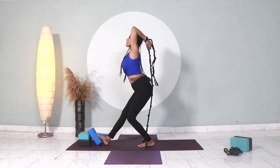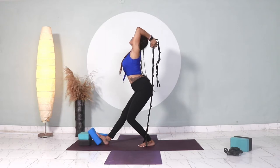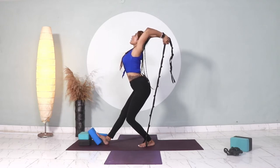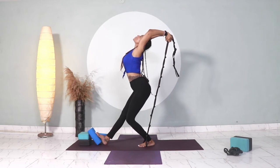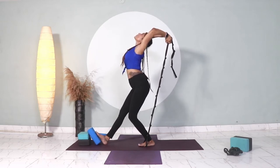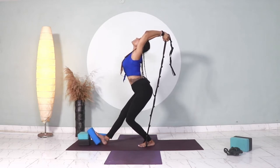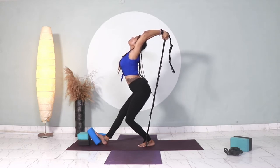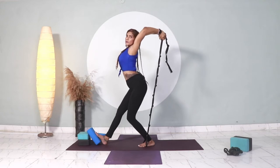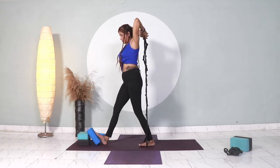Start to bend as low as possible, then push my arms back. One, two, three, four, and five. Good job. This is the arch.